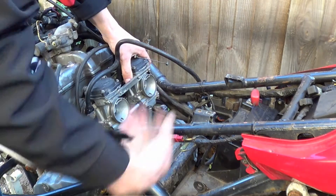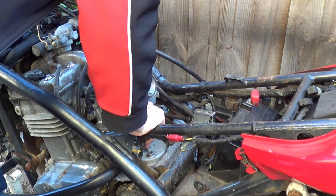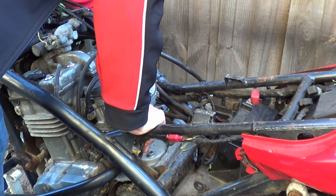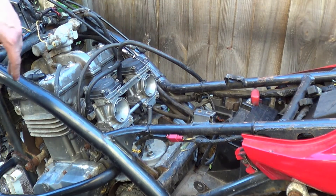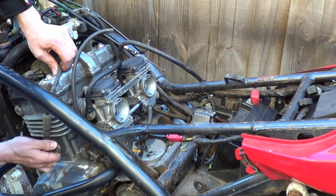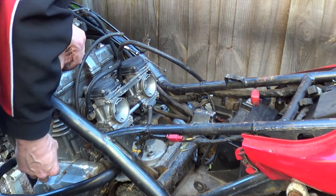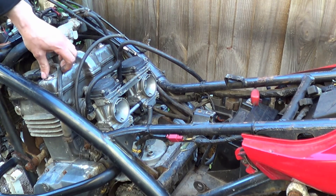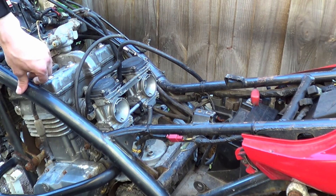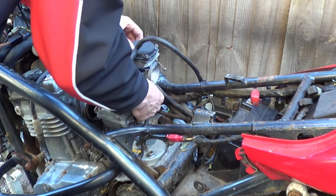Pull that fuel line off — it's got a bit of petrol in it, that's not the end of the world. At the bottom there's a coolant line on this side — pull that off and slightly warm water comes out. On the other side we've got the other coolant line. The reason it's draining like that is because letting the air come in. Then you can give the carbs a wiggle and out they come — job's a good 'un.